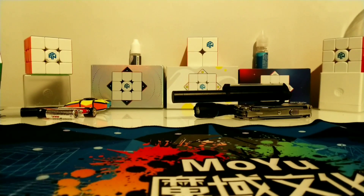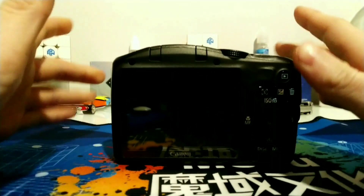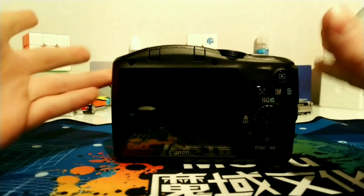What's up guys, it's MCQ Master. Today I'm going to be reviewing this Canon camera that I got from my grandparents, because I just found it in their drawer and they said I could have it.